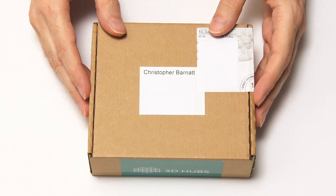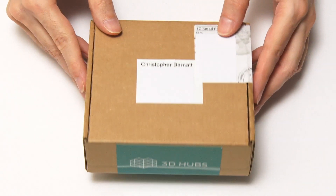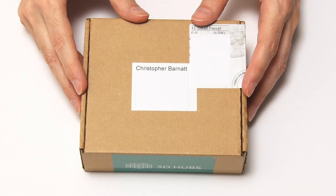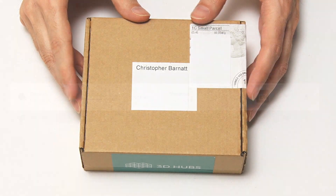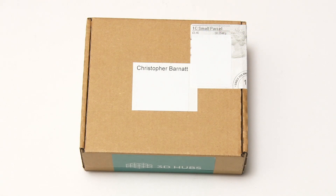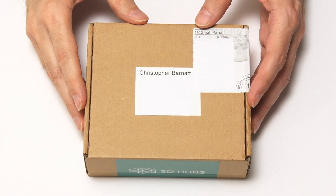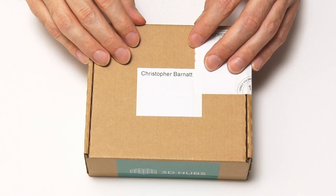Here I am back again, and as you can see I've now got a parcel from 3D Hubs. Just to give you an idea of the timescales: I designed the object in Tinkercad on Sunday afternoon, loaded it to 3D Hubs on Sunday evening, and a few hours after that it was already printing. Monday morning it had already been shipped, and it's now Wednesday afternoon. So in less than three days I've gone from making a design in Tinkercad to having a parcel delivered. It tends to be quite a speedy service from 3D Hubs, at least on small 3D printed items.